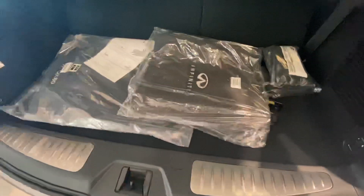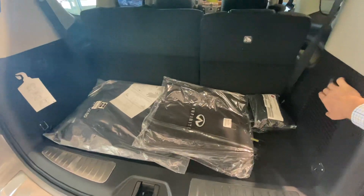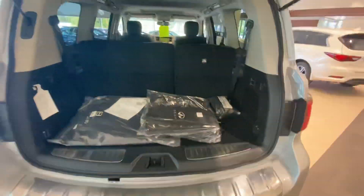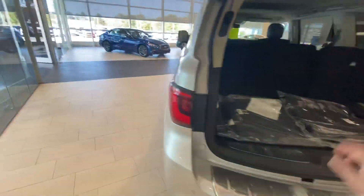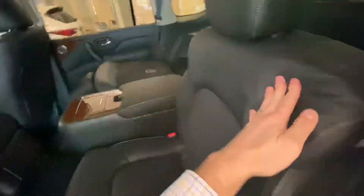To give you an idea of the spacing here — this is going to be the same size as any of the Yukons or Tahoes, unless you get like a Yukon XL. Those and the Suburbans are definitely bigger in the back.